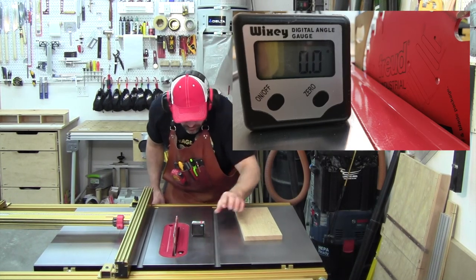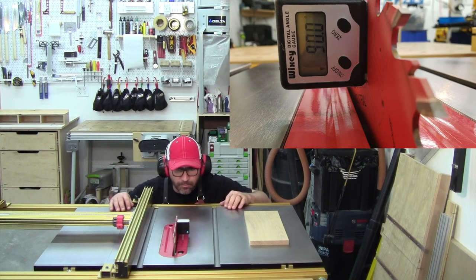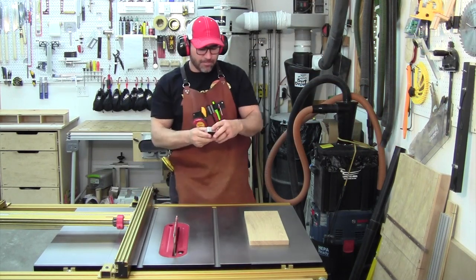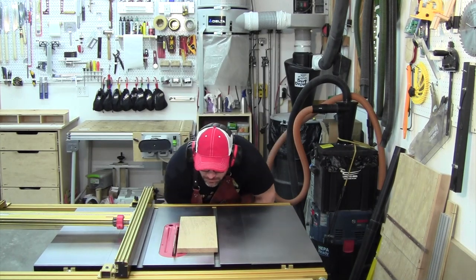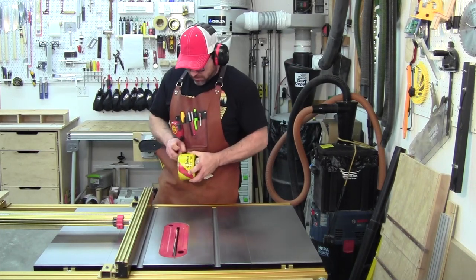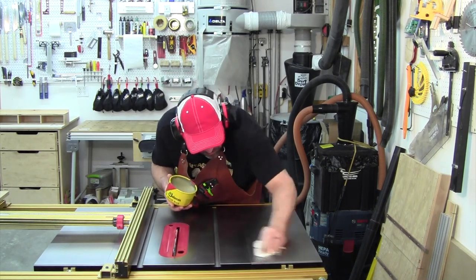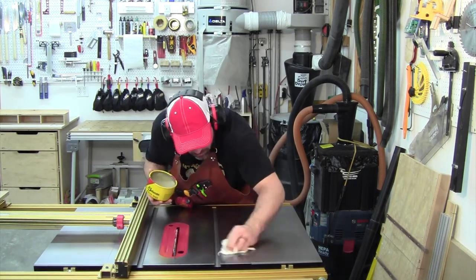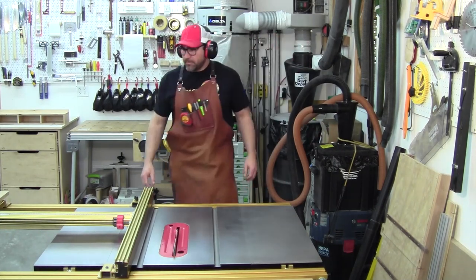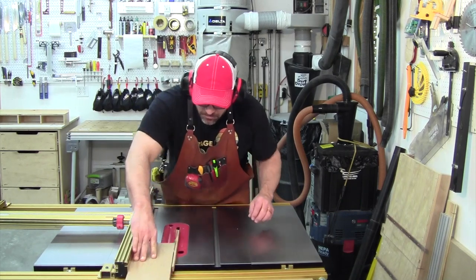Check to make sure that the blade is 90 degrees to the top. To ensure that the board slides nicely over the top, apply some paste wax. Once you've executed all the steps, you can now proceed to make the second cut.